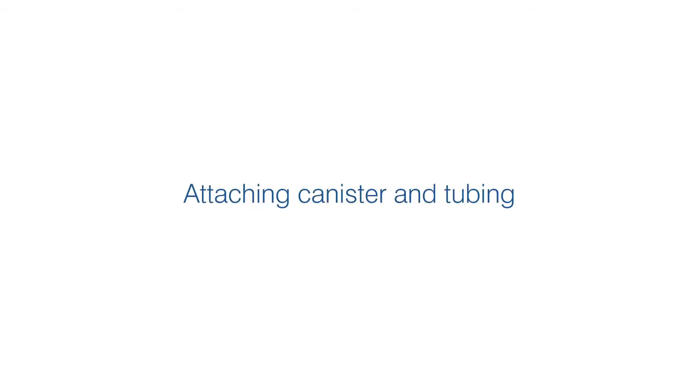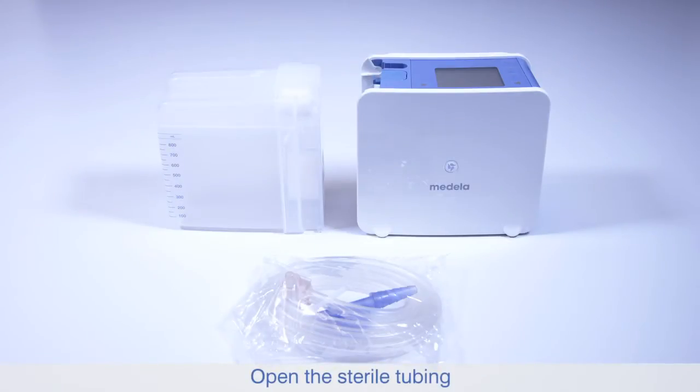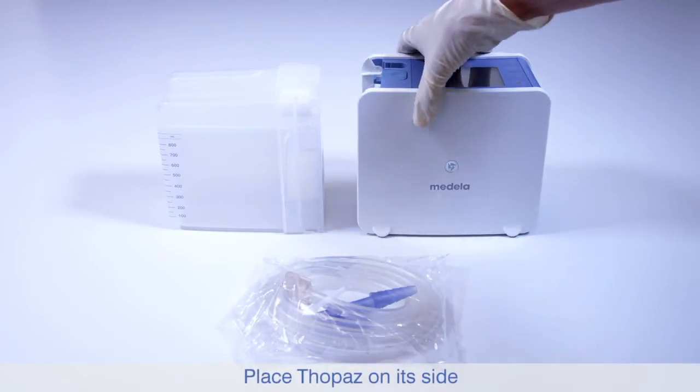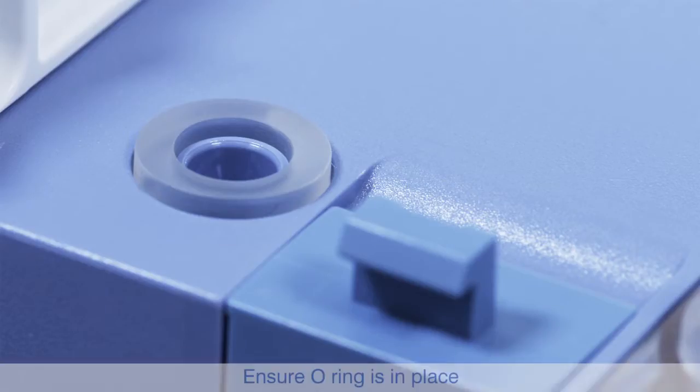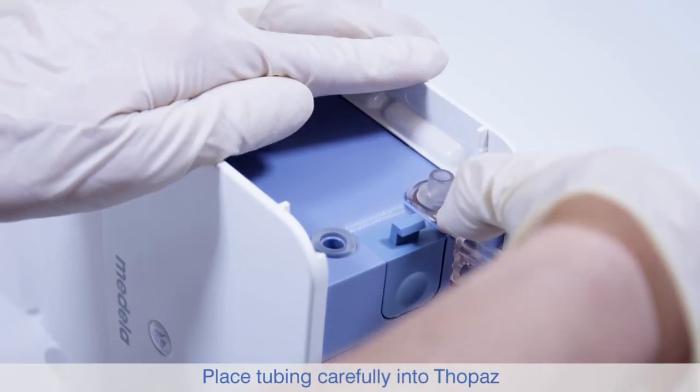Attaching canister and tubing. Once you have selected the appropriate canister and tubing, place Topaz on its side. Ensure the O-ring is in place and carefully insert the tubing into Topaz.